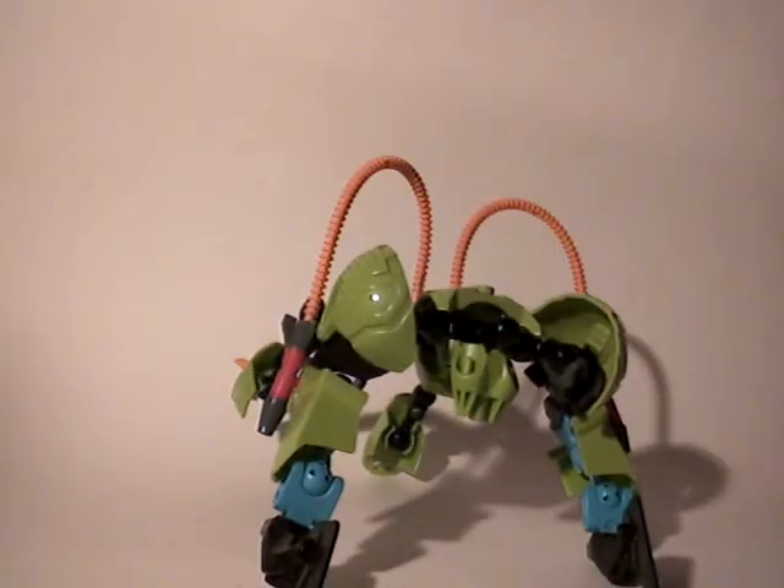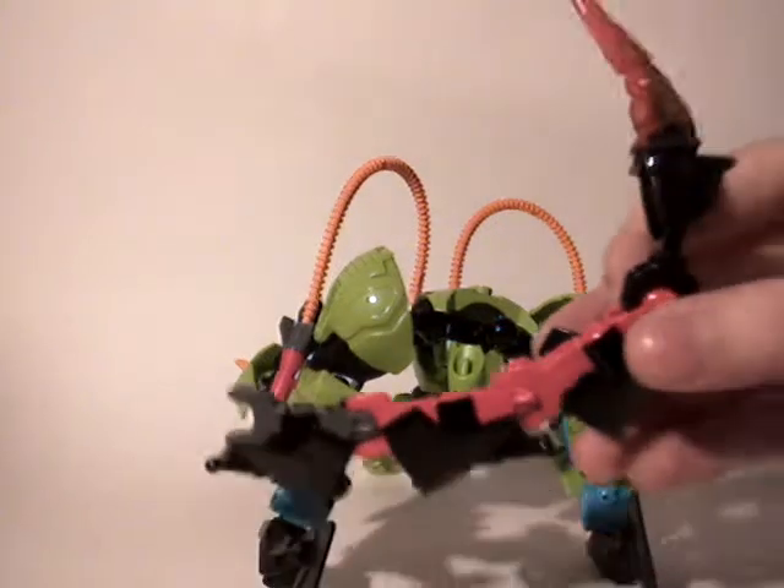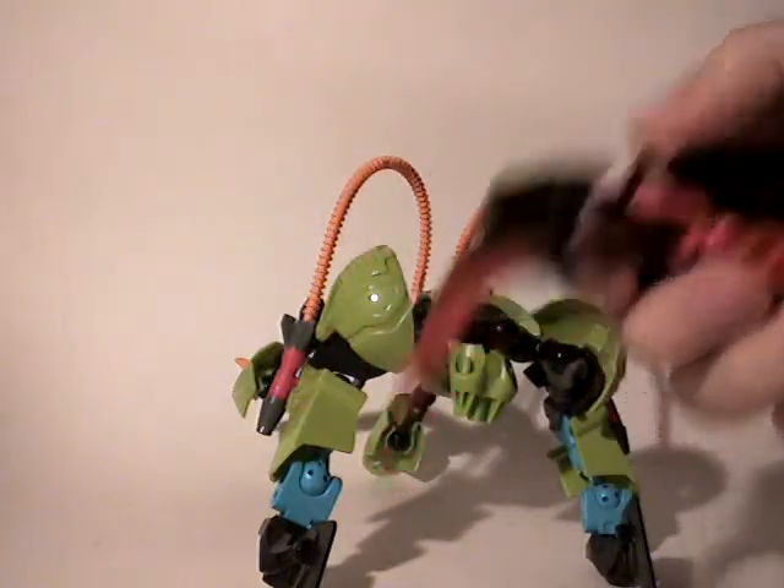Now we're nearly done, I just have to link two elements. The first one will be the tail right there with four bones as you can see, and big armors used right there, and at the end you have the little spike right there.